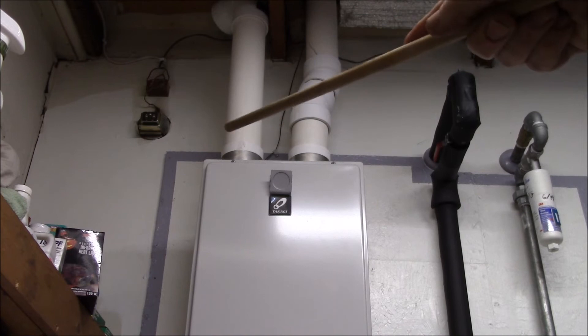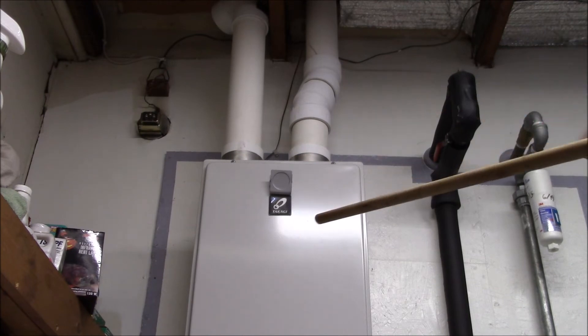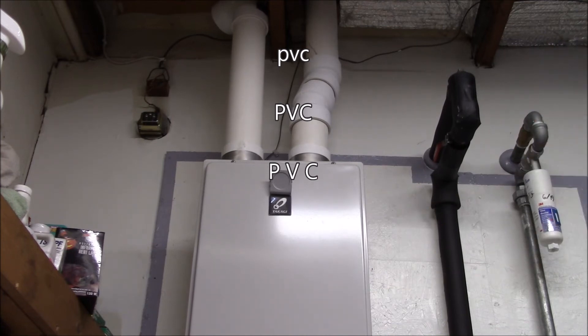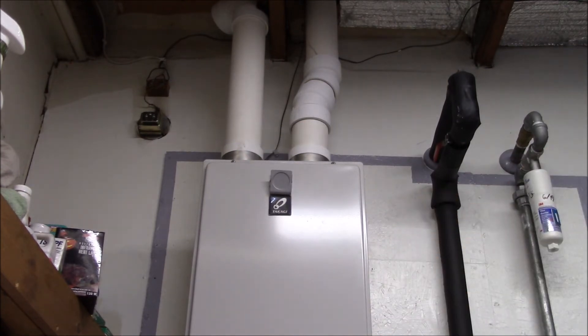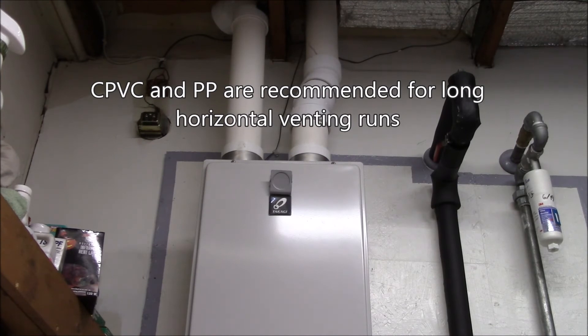In hindsight, it probably would have been much easier to do the venting in ABS, which is a suitable material. The other reason I used PVC is that all the literature — the web page, the brochures, the installation manual, all the YouTube videos and web page articles — they all say PVC. The heater comes with PVC adapters, so at that point all you think of is PVC. I guess I never re-evaluated whether I should use other materials. The approved materials are PVC, CPVC, ABS, or polypropylene.